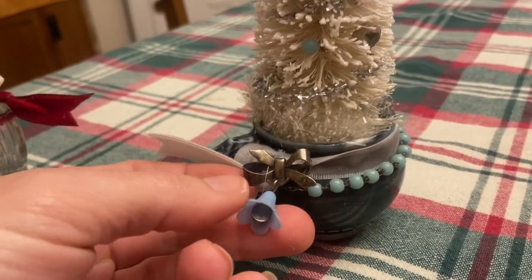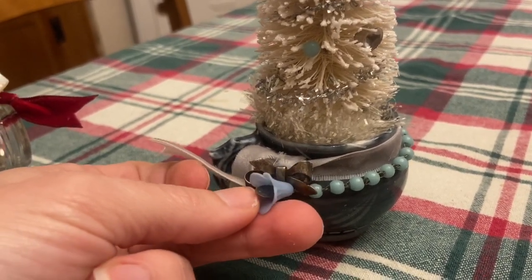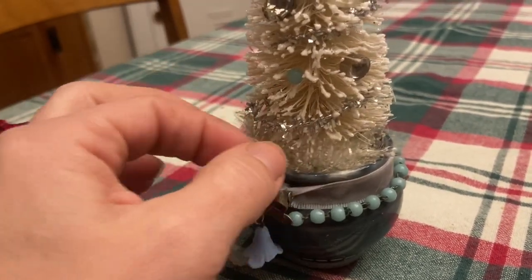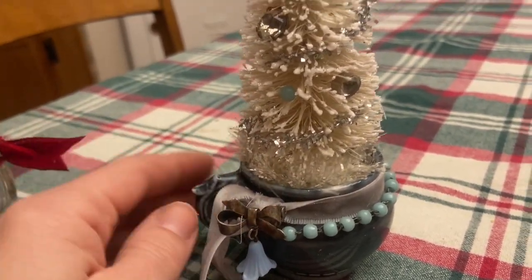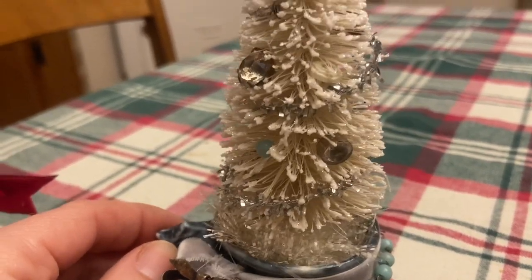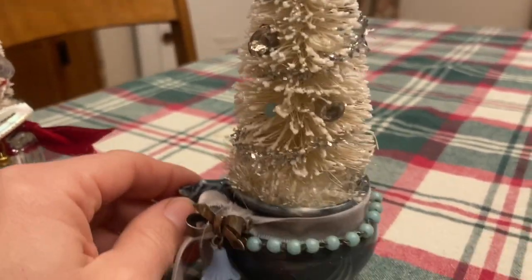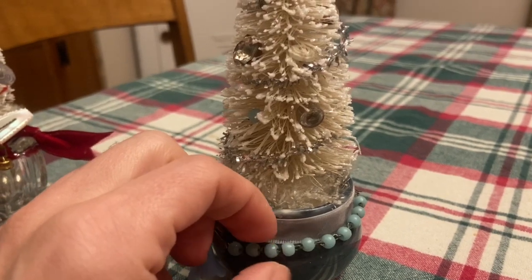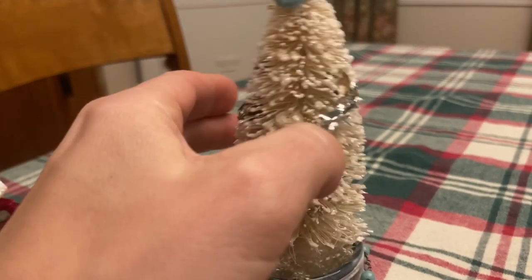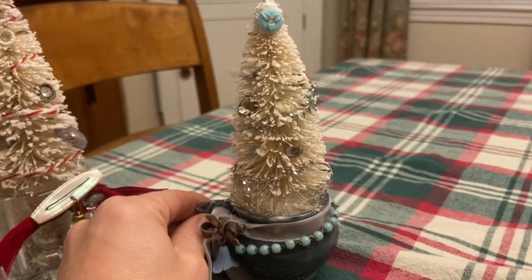I trimmed it with some blue-green beads and I have a pin — it might be sterling. It has a very old, fragile blue plastic flower with a religious medal inside. I picked that up at a church rummage sale. Some white garland and then the tree. I used silver wired garland for a little sparkle and some more rhinestone buttons. When I cut this and opened up the wire, two beads became loose, so I just used those to add a little color to the top, and I happened to have a button in my stash that was a very similar color.